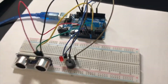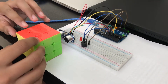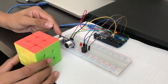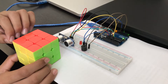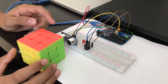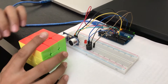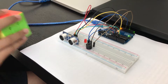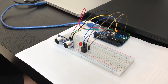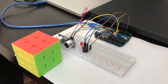Let's quickly test it out. This is the object you want to secure and this is the ultrasonic sensor. If you move the object so the distance between the ultrasonic sensor and the object increases and becomes greater than five centimeters, then the LED and the buzzer will both turn on.